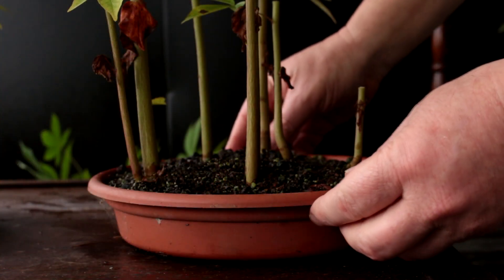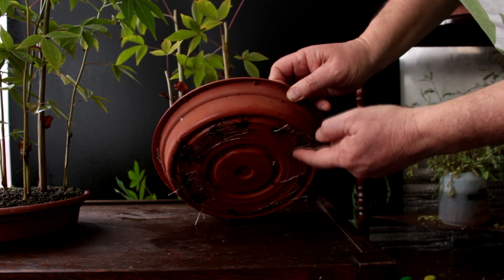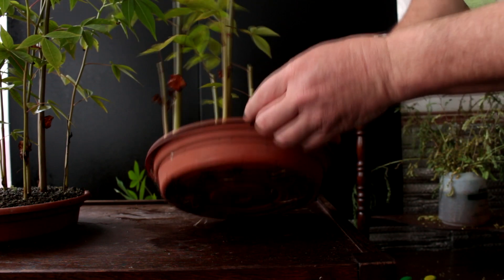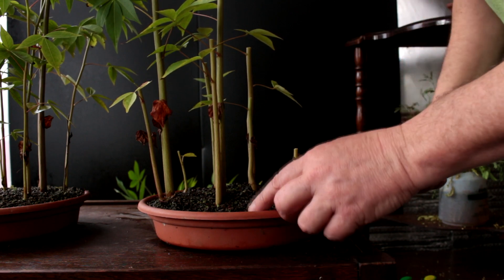There's our first pot done. If I lift up the pot you can see the roots growing underneath it — there they are growing all out of the drainage holes. So we'll be repotting these trees probably into individual pots in spring.